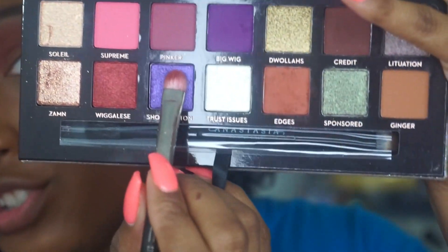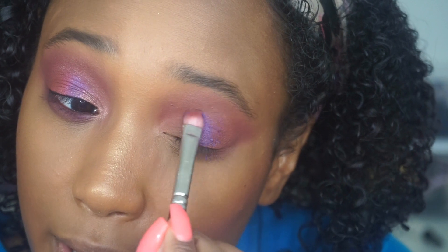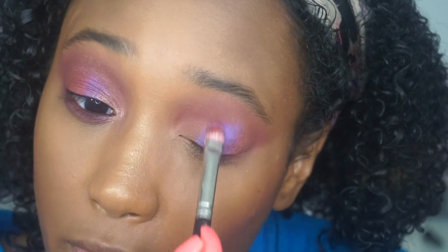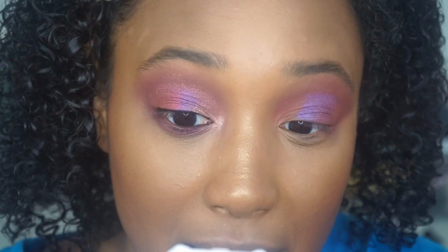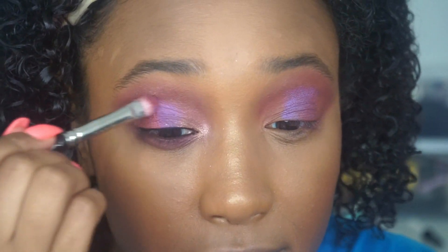I'm going to go in with 'Shookington' on a MAC 233 brush and place this right in the center of my lid, bringing it up a little bit to the crease. I want this not to be so neat looking. I think Euphoria has really inspired a lot of people with their makeup — I'm into this kind of makeup that doesn't look super neat. I love that.